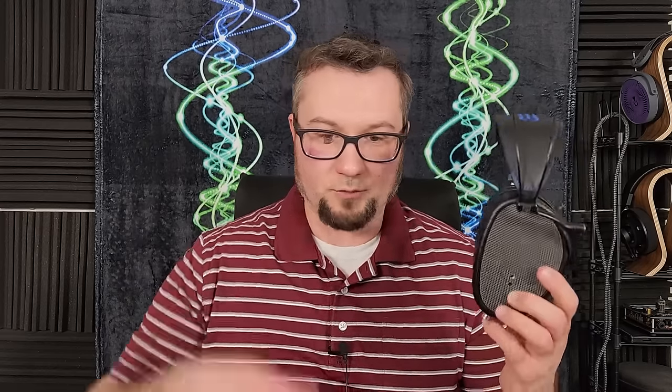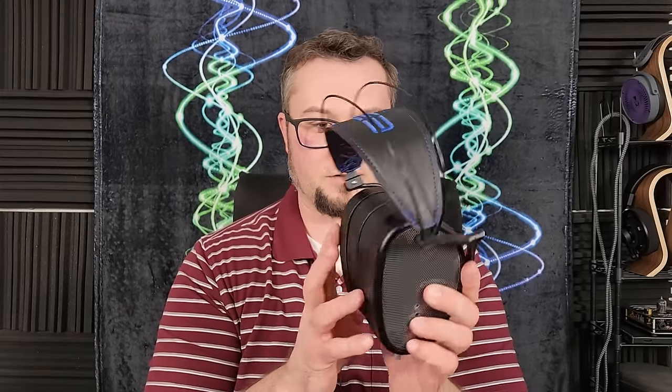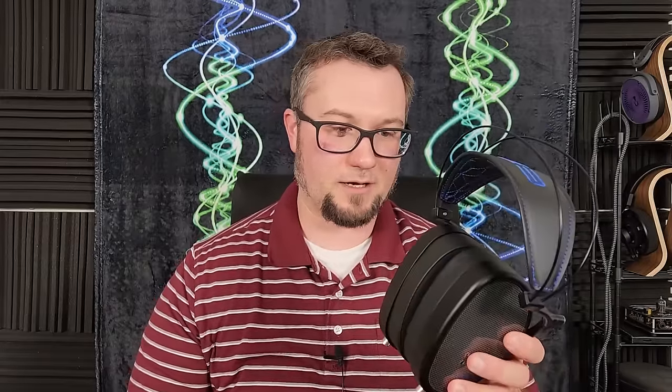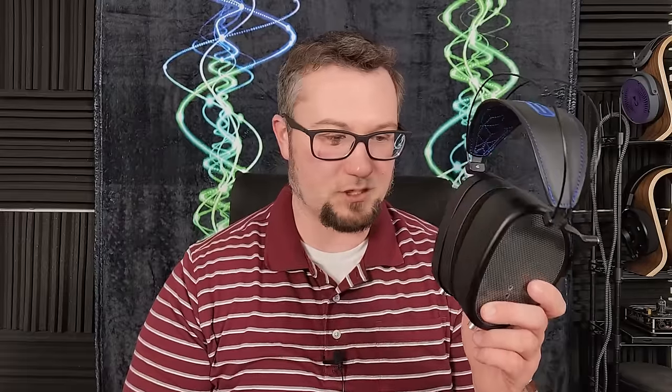As usual, there is a lot to get to here, so use the timestamps to navigate around and get to the stuff that is most relevant to you. We'll do an overhead view where I show you a close-up of the build, because like all other Dan Clarks I have reviewed, there are some very interesting design features better suited to a close-up view. This is a very comfortable and well-built headphone — no real issues there.